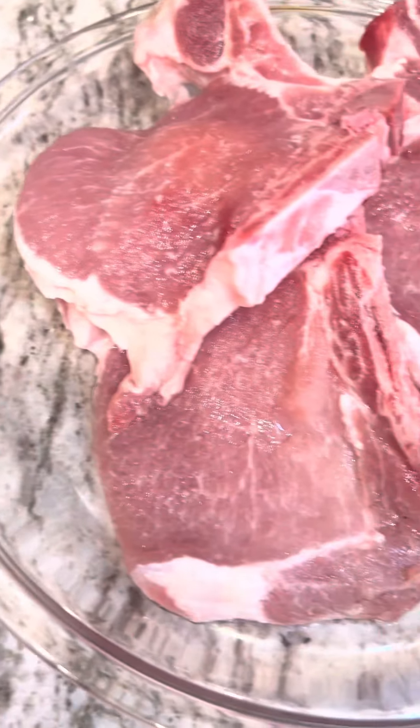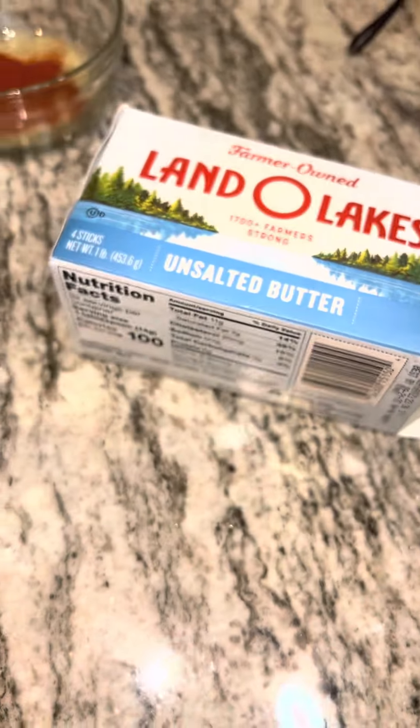We've got carrots, zucchini, and squash, of course our pork chops, my special seasoning mix, rosemary, adobo, and Land of Lakes butter.